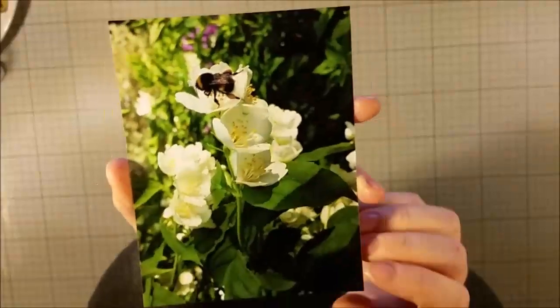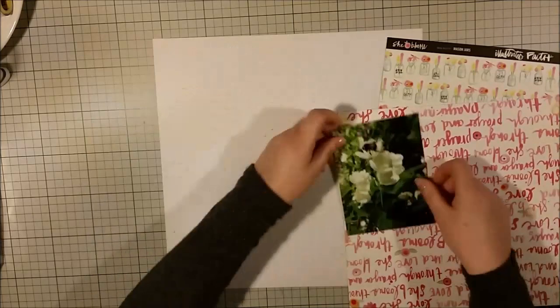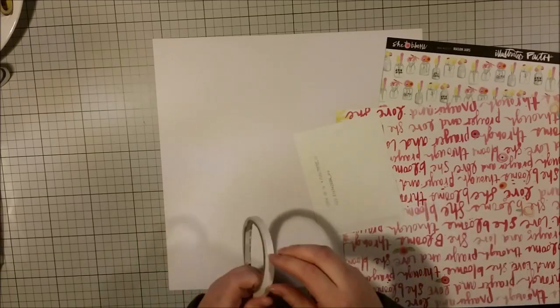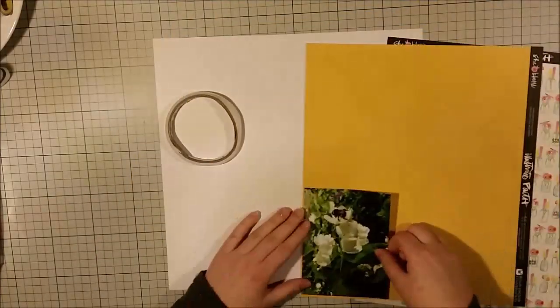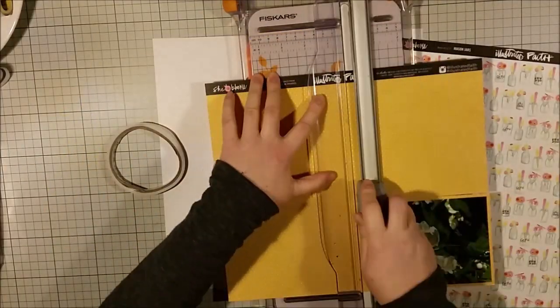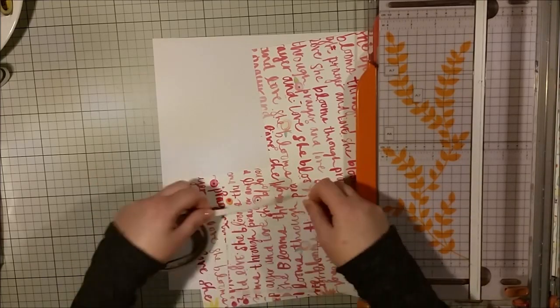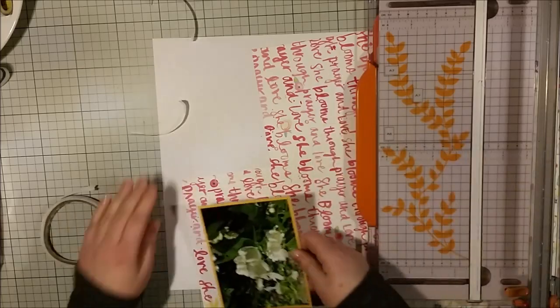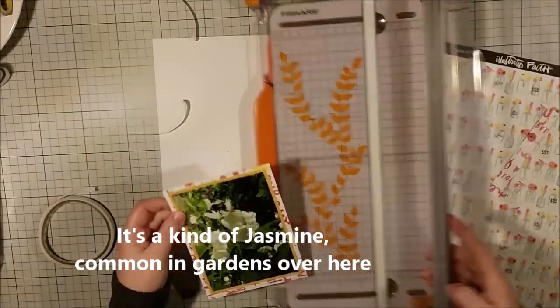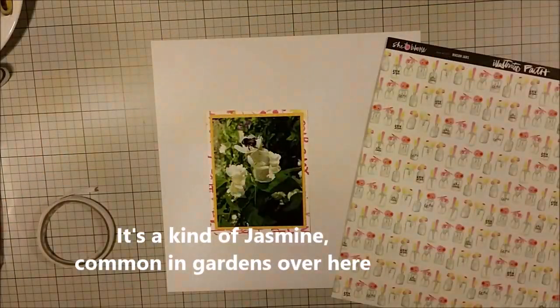Hi there, this is Åsa with a new process video. Do you remember the dandelion layout that I did? When I talked about the importance of placing beautiful everyday photos of beautiful things in your album, two videos ago. Now I'm doing just the same again, but this time it's a photo of a bumblebee feeding around my flowering bush in our garden. My idea for this photo is the same as with the dandelions.